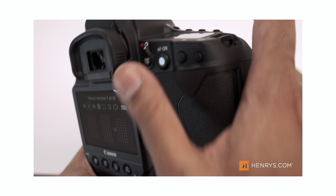Welcome back everyone and if you haven't already, be sure to subscribe to the channel and turn on notifications so you know when a new video comes out. Now let's talk about this, the Canon 1DX Mark III.